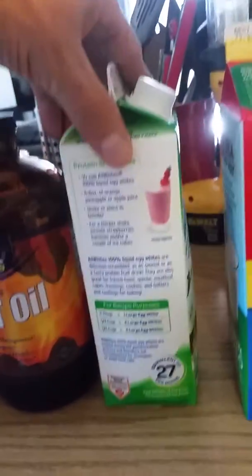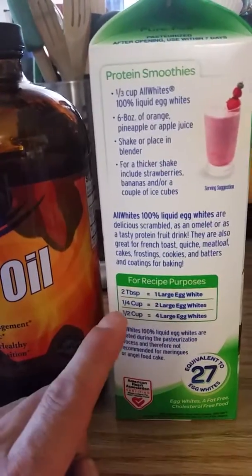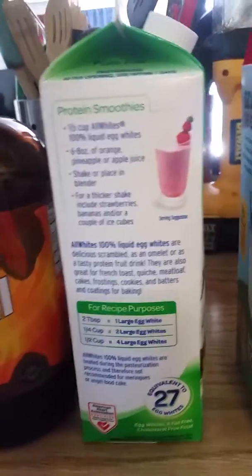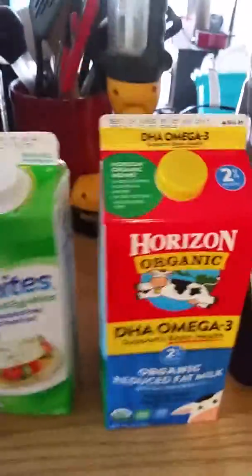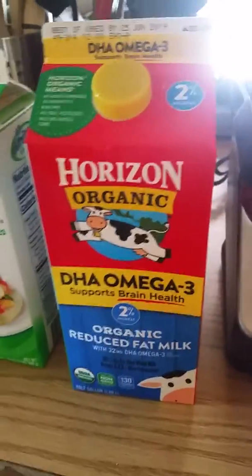If you look at the back, it says right there: two tablespoons equals one large egg white, one cup equals two large egg whites, and a cup and a half equals four. Well, I want eight, so I did a whole cup. This is gonna vary depending on your weight — I'm doing a lean bulk right now.